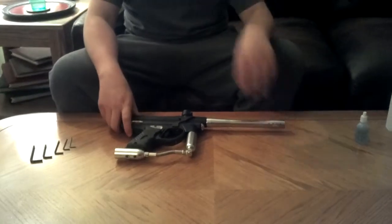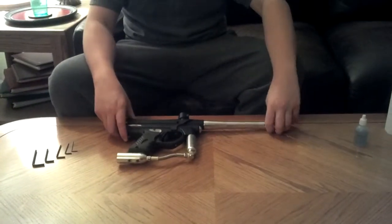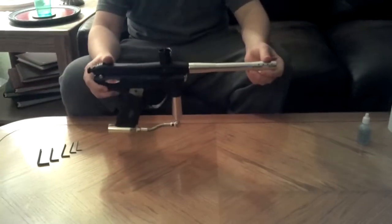Alright, hey guys, it's James from RZRKTV, and today I'm going to be showing you how to disassemble your Piranha GTI Plus Rampage Board.